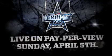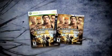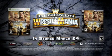Watch the real smashing on pay-per-view. It's the 25th anniversary of WrestleMania, Sunday, April 5th.